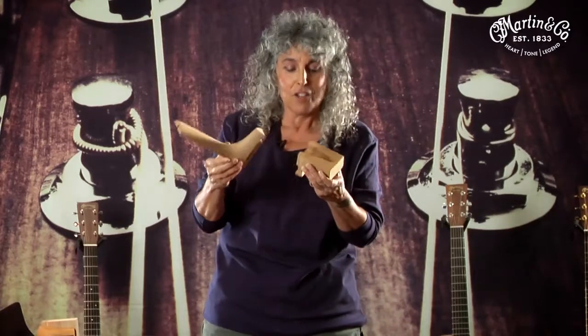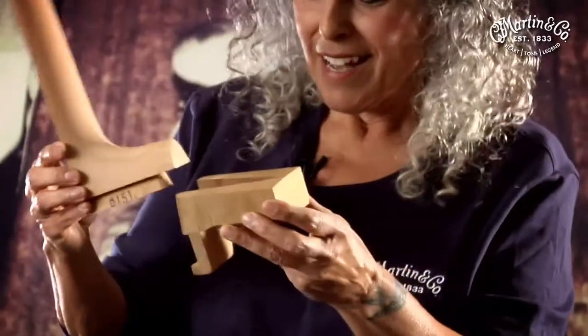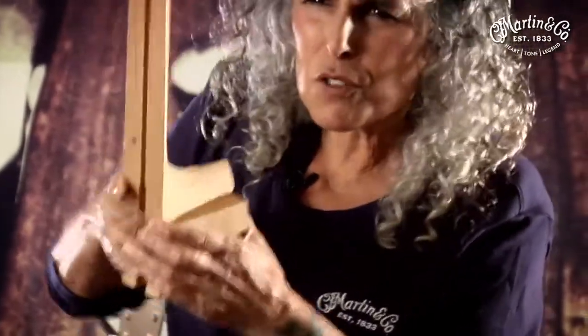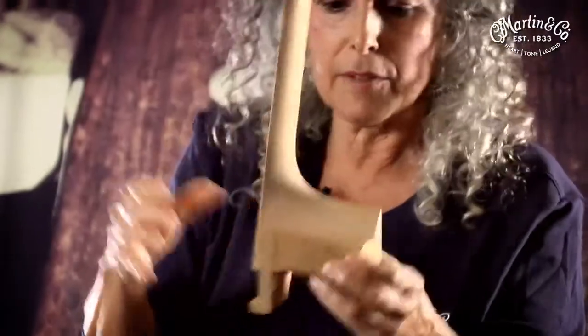You never get to see this because you never have to worry about your Martin guitar coming apart. The dovetail joint is this really beautifully handcrafted, hand-chiseled and glued joining system. Can you imagine? Here's the body of the guitar and here's the neck.